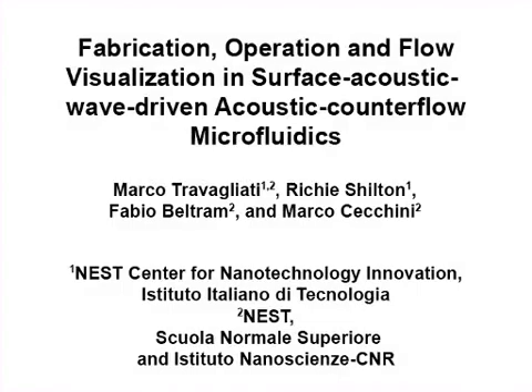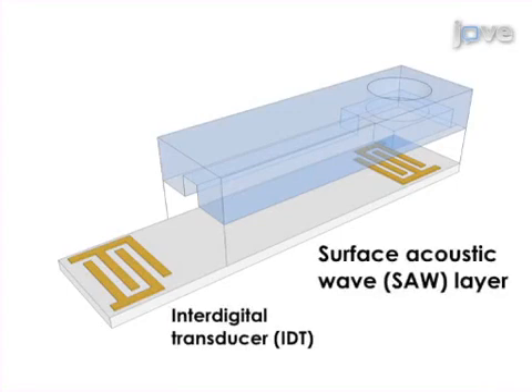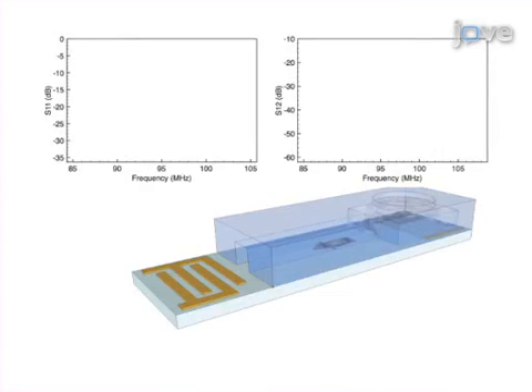The overall goal of the following experiment is to show device fabrication, operation, and subsequent flow visualization of a surface acoustic wave driven microfluidic counterflow device. This is achieved by first fabricating the two-layer device, comprised of a gold-patterned lithium niobate surface acoustic wave layer and a polydimethylsiloxane microchannel layer.